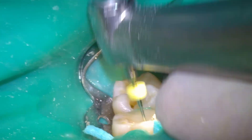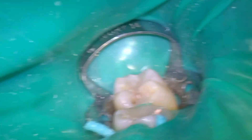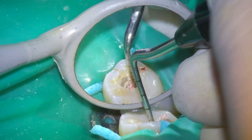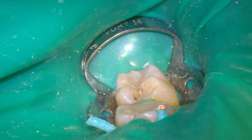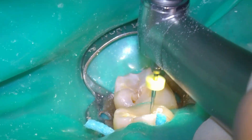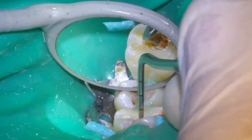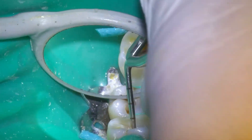To perform the technique correctly, the contra-angle must rotate clockwise, otherwise the root could fracture. The rotation speed should be approximately 10,000 rpm, and the thermocompactor should be two or three sizes larger than the final master file.